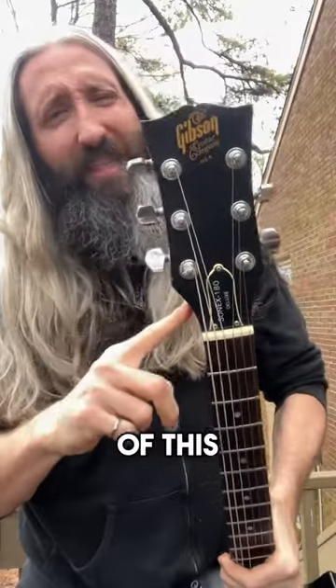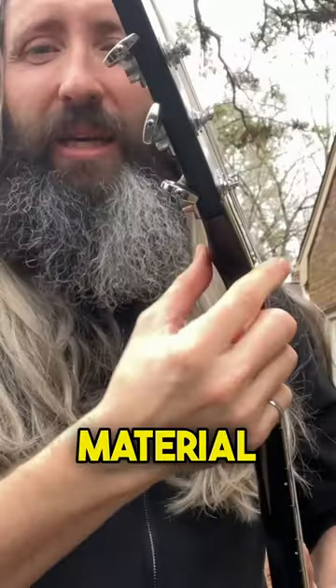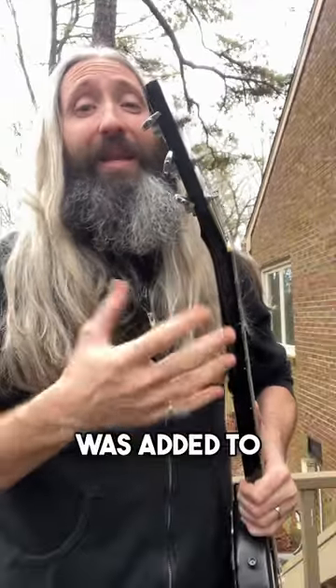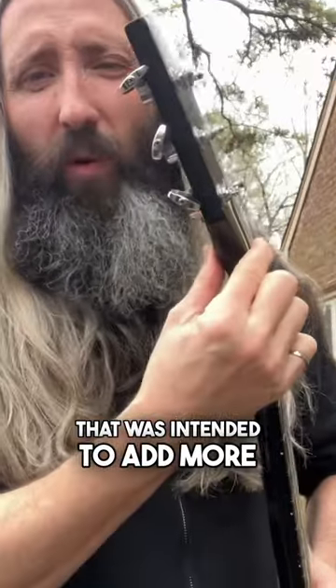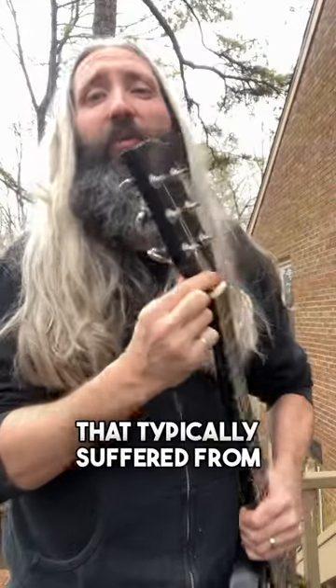What's with the lump on the backside of this Gibson headstock? Commonly known as a volute, this additional bit of material on the backside of the headstock, where the neck meets the headstock, was added to Gibson guitars from 1969 to about 1981 as a design feature intended to add more material and strength to the headstock in the area that typically suffered from breakage.